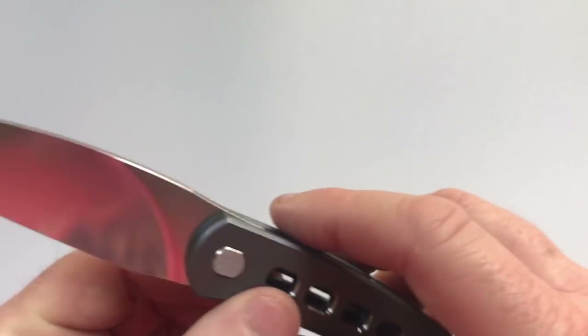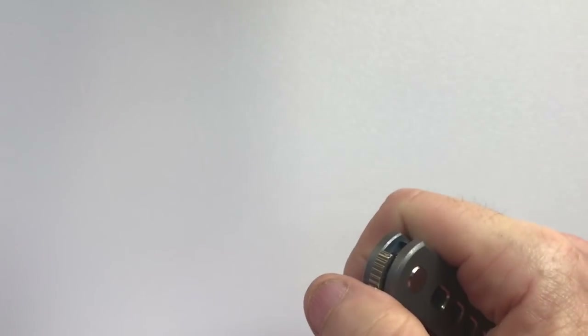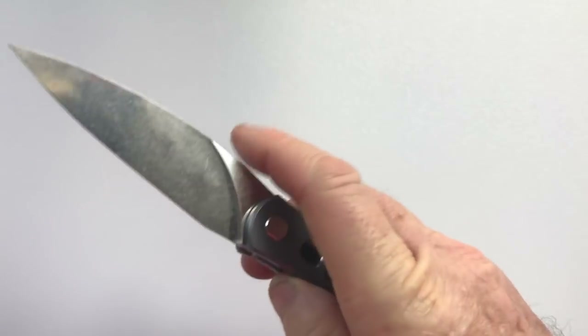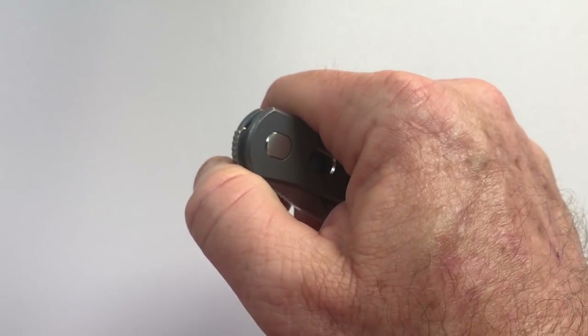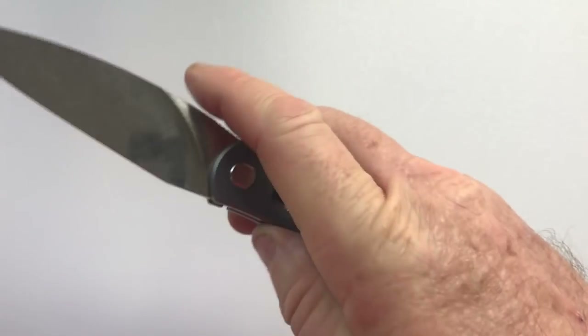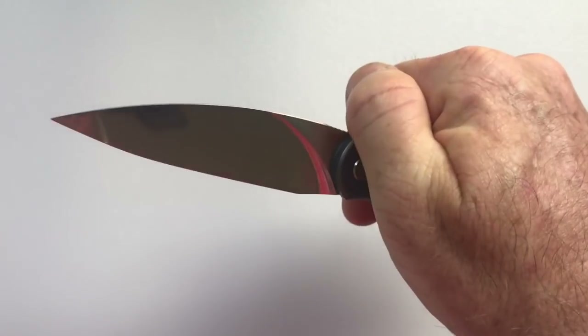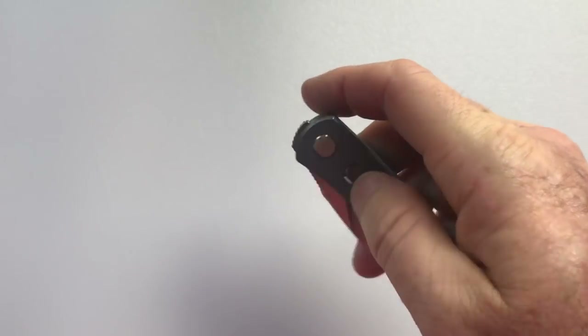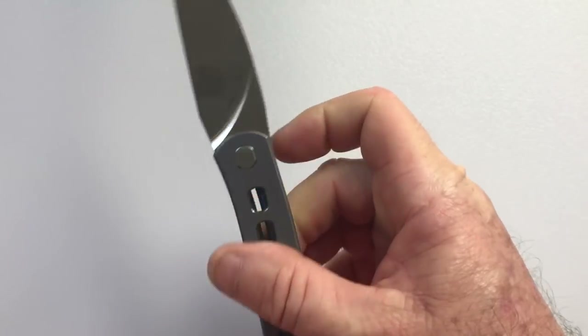The method of deployment on the knife is by front flipper. There are three ways to deploy the knife. The first is with the leading edge of your thumb. The second is putting your thumb pad right on the flipper. And then, if you have long fingers, which I don't, you can reach over and deploy it that way.